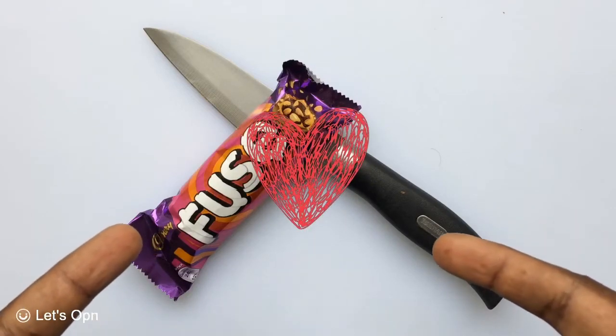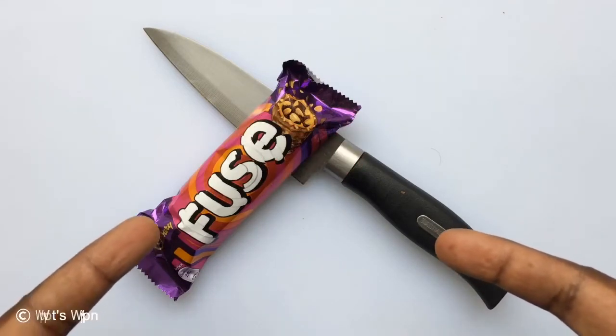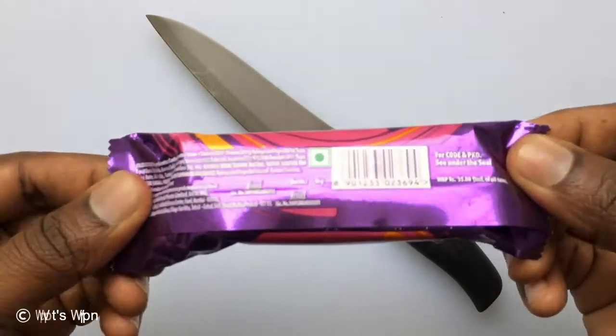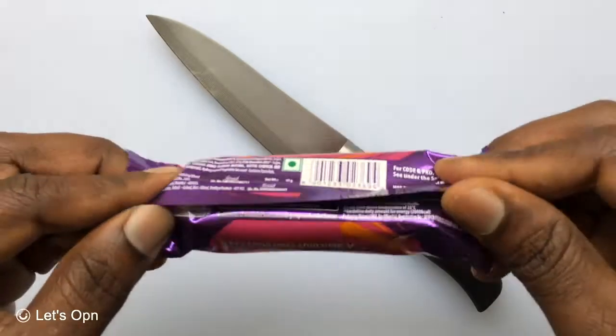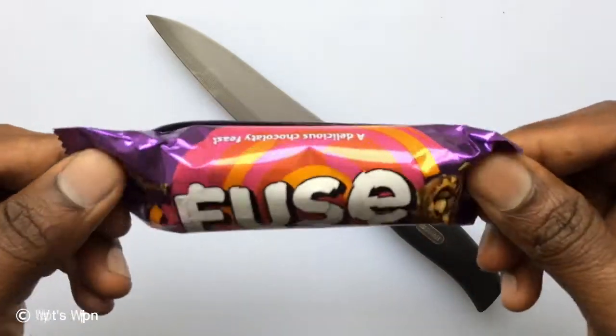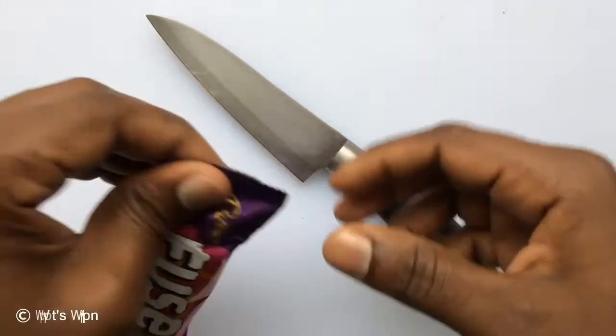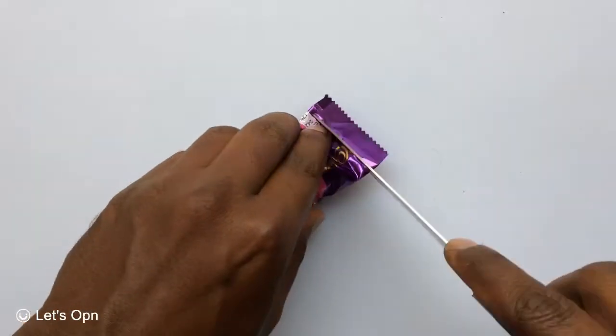Today we are going to check Cadbury Fuse. This is how it looks outside. Let me check what it is inside.